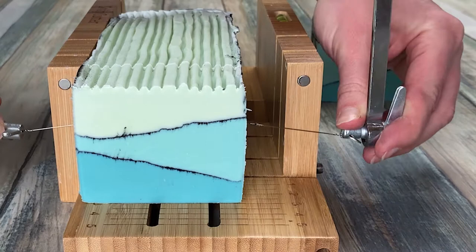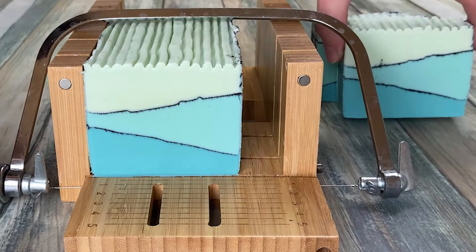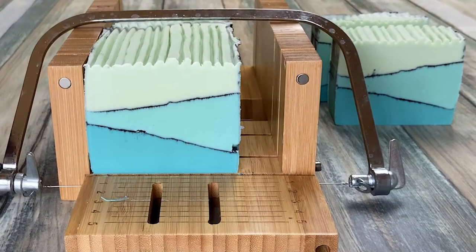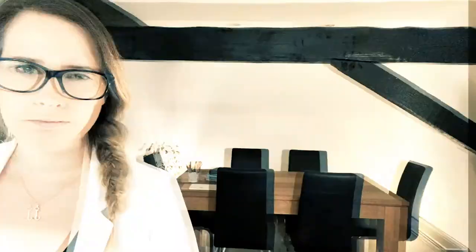Welcome back to another soap making video. If you're new here, I'm Sue. I make videos about how to make soap — I want to share techniques and some chemistry with you, and hopefully you can find some inspiration for your own soap making projects. Today I'm making a beautiful layered soap with a black charcoal line. Stay tuned to watch the mess.